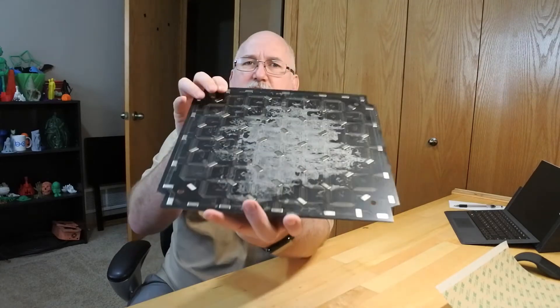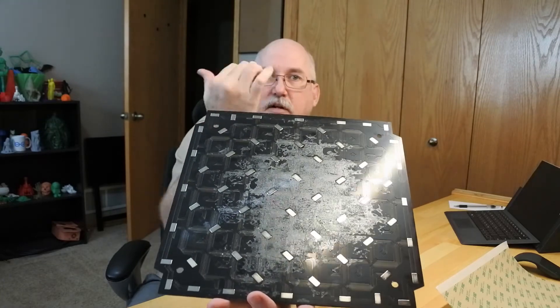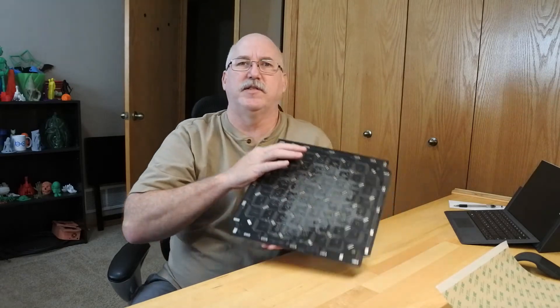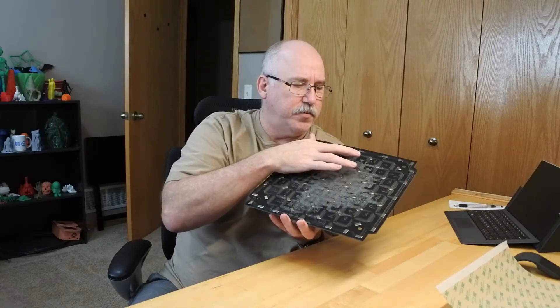Biltak basically confirmed what I already thought — that I should be able to pop it off with no major problem. The Biltak guys said that when they build these things originally they put all the north-south poles in the same direction, but they specifically said in the email it doesn't matter and not to stress about it. They said to peel it all up and clean things up. There's a little bit of residue on this piece but it's so thin I don't think it'll cause a problem.